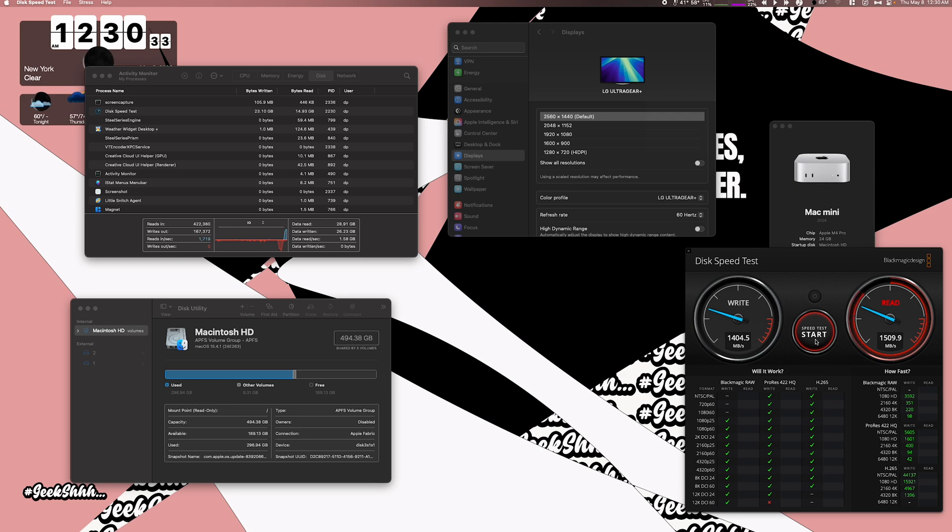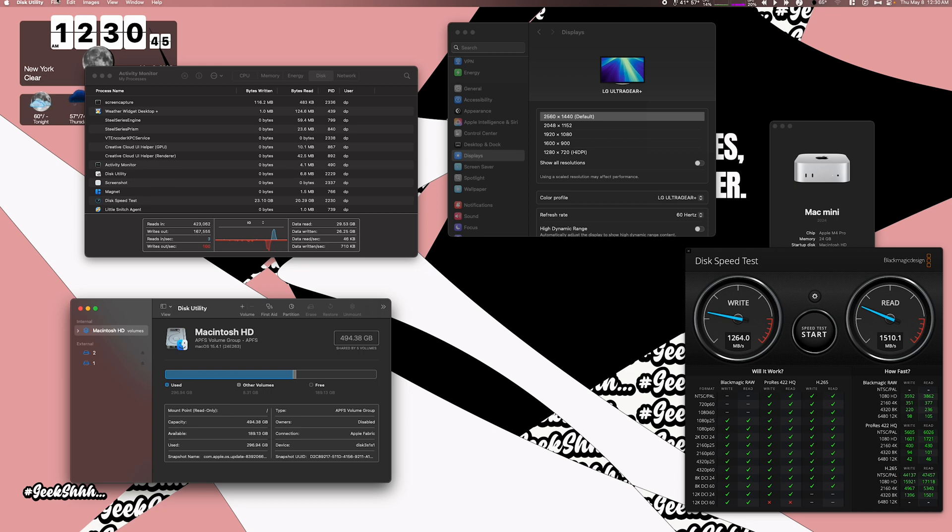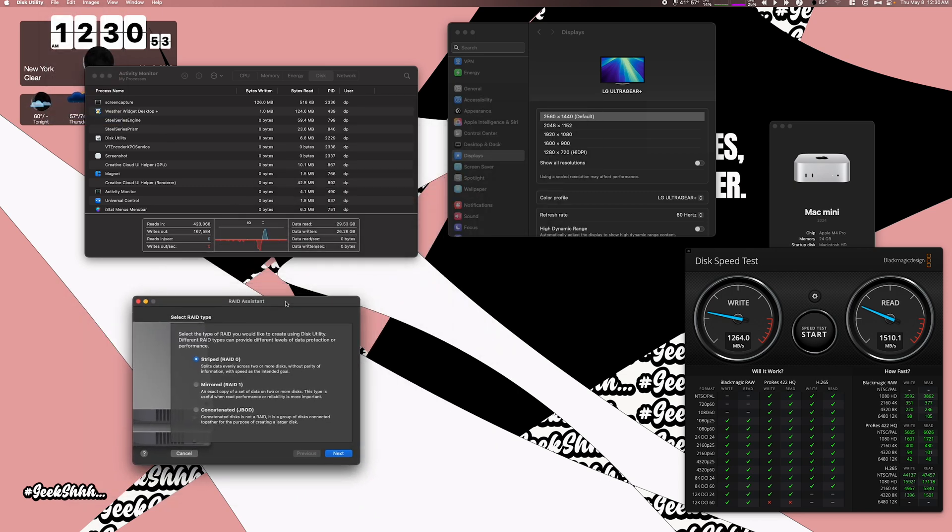Remember, this is 20 gigabytes per second per drive. Now if you want to go to 40 gigabytes per second, you have to put it into RAID mode. We'll go into the disk utility, go up to File, down to RAID Assistant. Here you see the three RAID modes: RAID 0, RAID 1, and JBOD. RAID 0, which is striped, is what we want. It splits data evenly across two or more disks without parity, with speed as the intended goal — basically doubling our speed. Let's press Next.